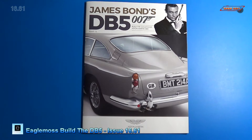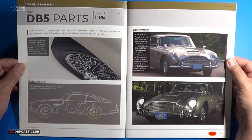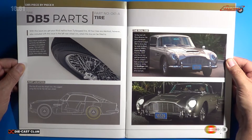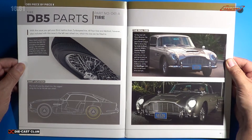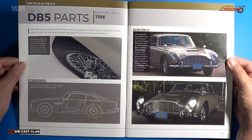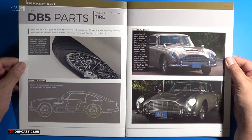Welcome back. Let's look at the instructions and the parts for stage 61. For stage 61, we receive a tire. We really don't do any assembly in this stage. This is, once again, one of those stages where we just accumulate the parts. However, in stage 61, we will do something with that tire. So let me get the tire out. We'll get a closer look at it, and then we'll move forward from there.